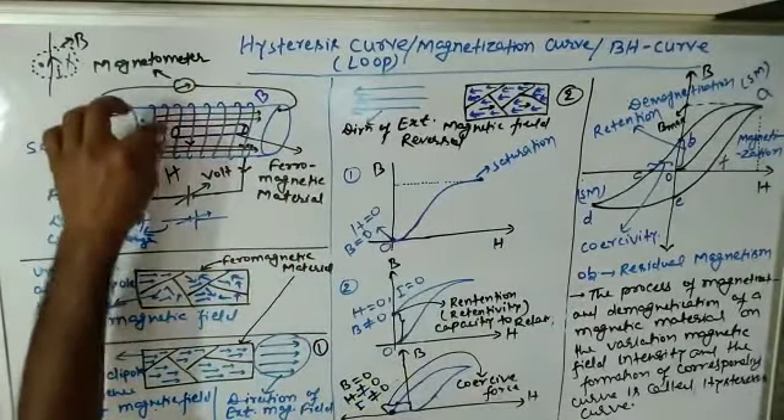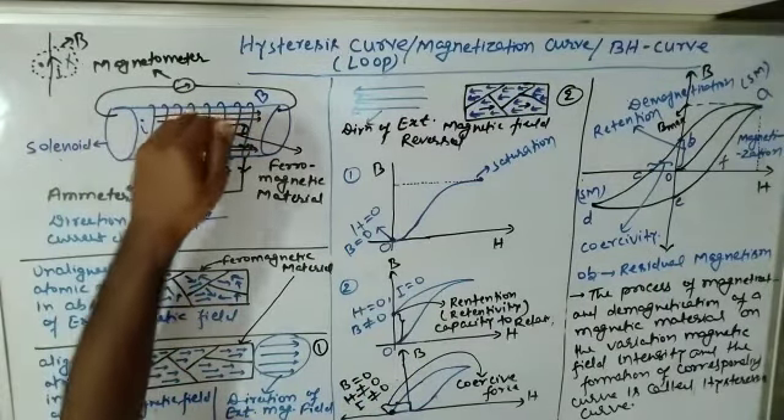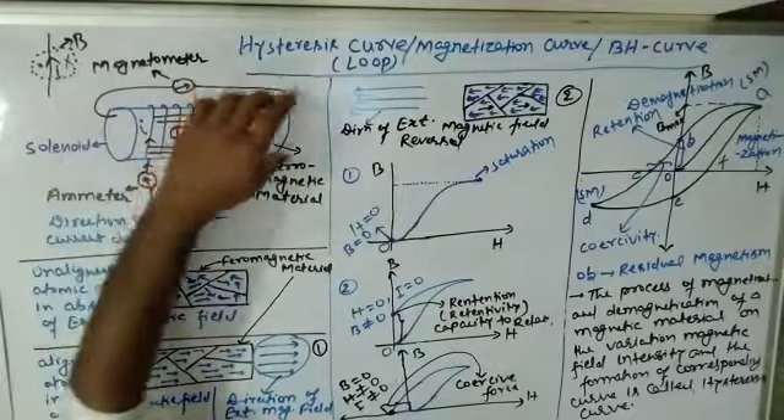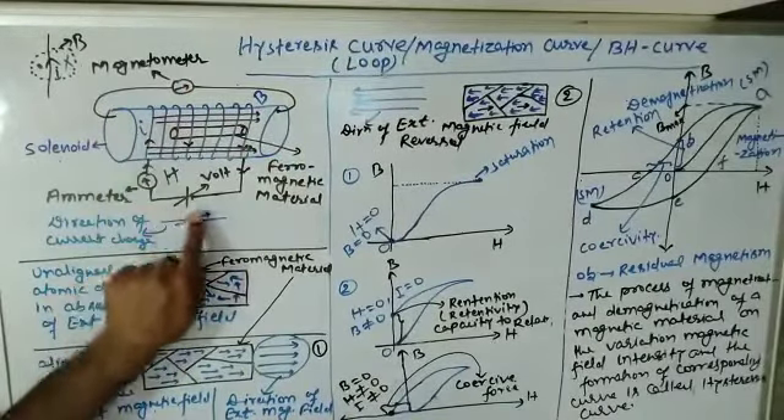Suppose the ferromagnetic material is not inside the solenoid — meaning only an empty solenoid is there. One coil is wrapped around it and a voltage is applied to that coil.